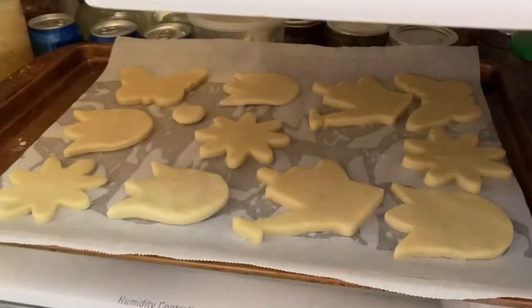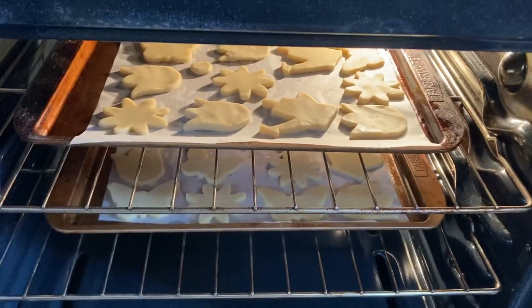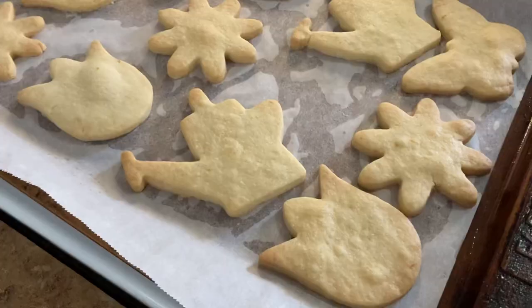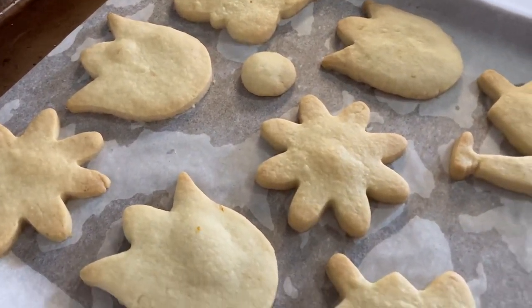Around the same time you put your cookies in the fridge, turn on your oven to 325 degrees and bake the cookies for about 15 minutes. But every oven is different, so make sure you keep an eye on them.